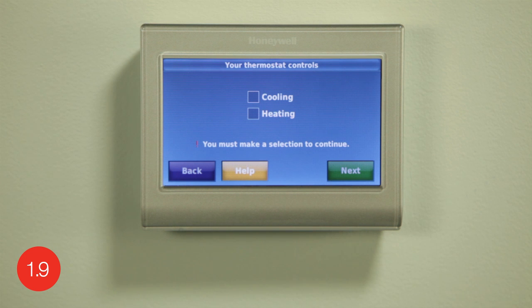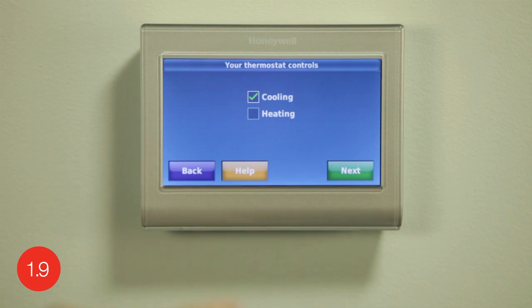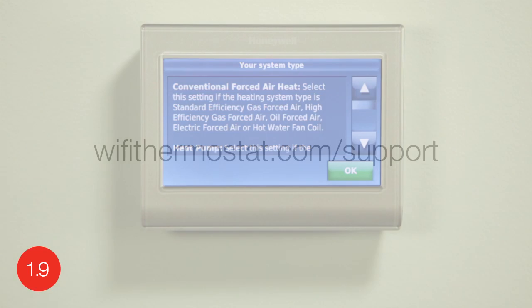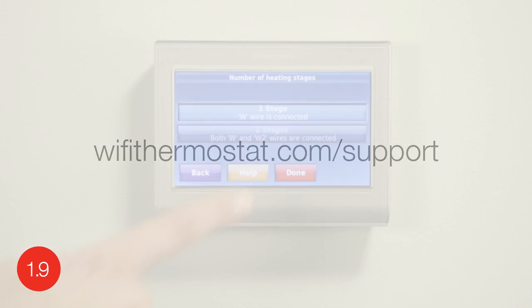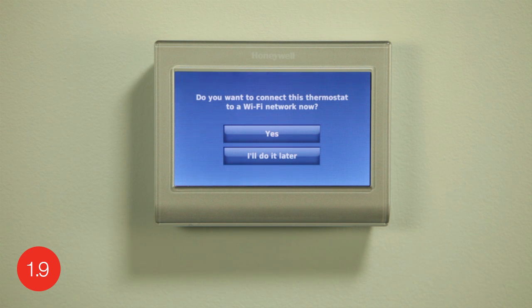It is especially important that you set up the correct system type so your heating and cooling system functions properly. Choose if the thermostat is used to control heating, cooling, or both, and select next to continue. Select whether you have a forced air, heat pump, or hot water steam system. The next screen will further define the system based on your system type selection. To determine your system type, press help on your thermostat screen or visit wifithermostat.com/support. When you've finished making changes, press done to save and exit. Congratulations! You are now ready to connect your thermostat to your home's Wi-Fi network. For assistance, watch the video on wifithermostat.com/videos called Honeywell Do-It-Yourself Wi-Fi Smart Thermostat Wi-Fi Enrollment and Registration.